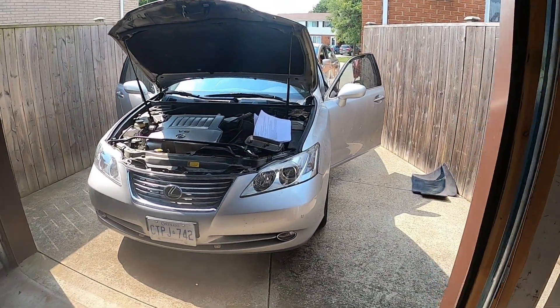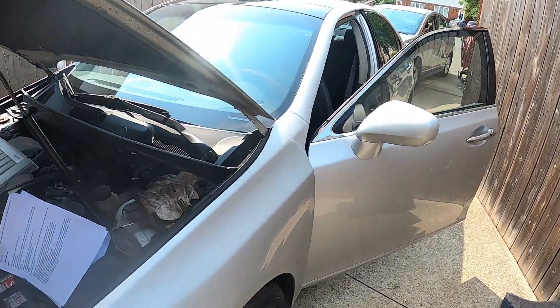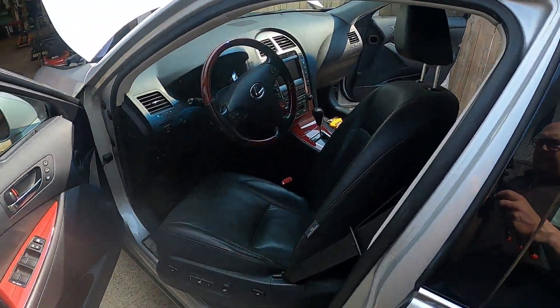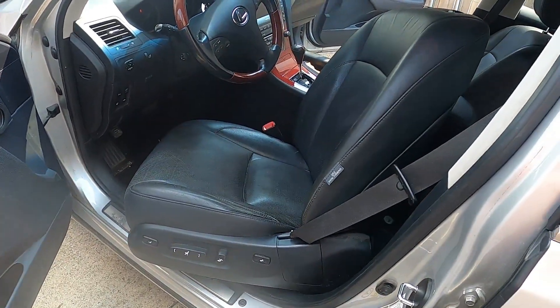We've got a 2009 Lexus ES 350 and we're going to be changing the heater core and evaporator core. To do that we've got to pull out the dash, so I've already started before I started capturing some video.